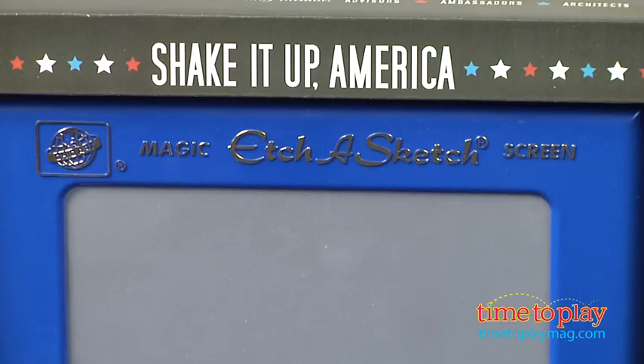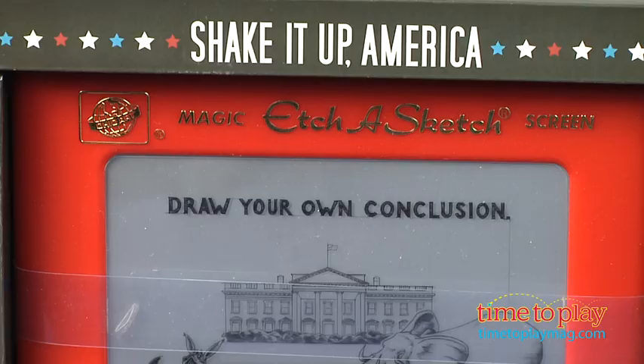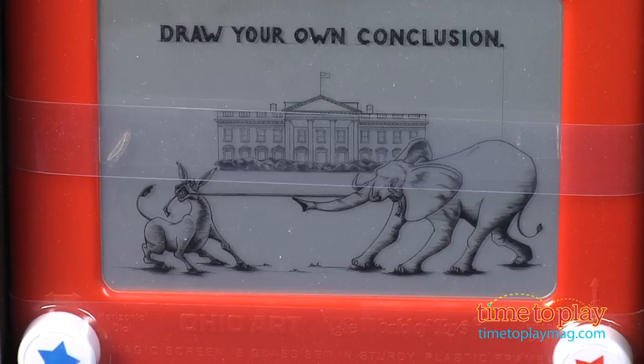OhioArt introduced its Shake It Up America Etch-a-Sketches. No matter what side of the aisle you're on, you can choose red or blue. It's classic Etch-a-Sketch play. Is this a gimmick? Of course it is! But it might be a lot of fun for the politically minded in your life.